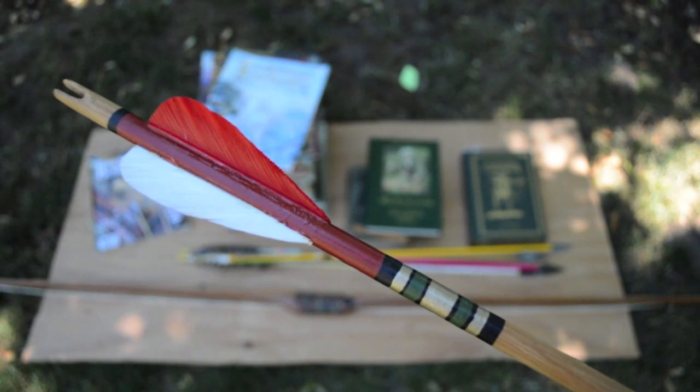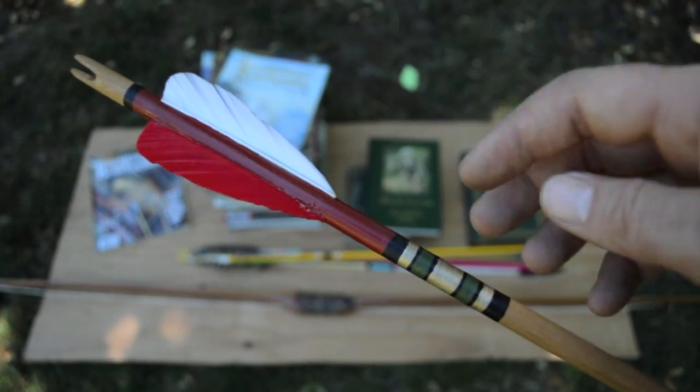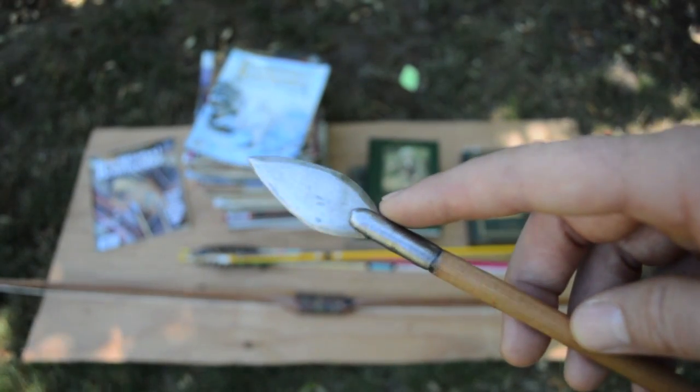This arrow is an example of the one that was sent to Saxon Pope by Will Thompson. His colors were black, red, gold, and green, and the point he had was a lance shaped point that fit into a metal socket.